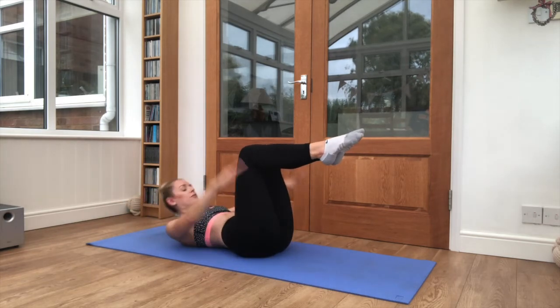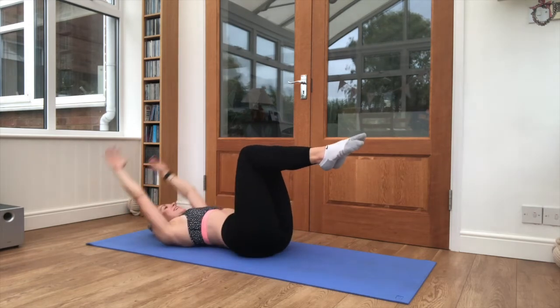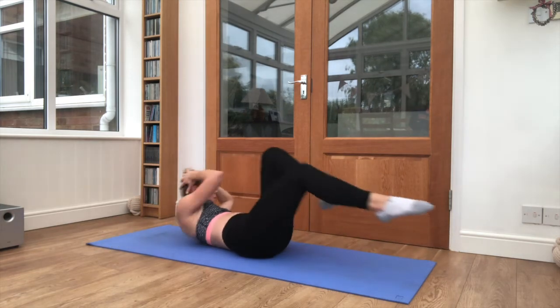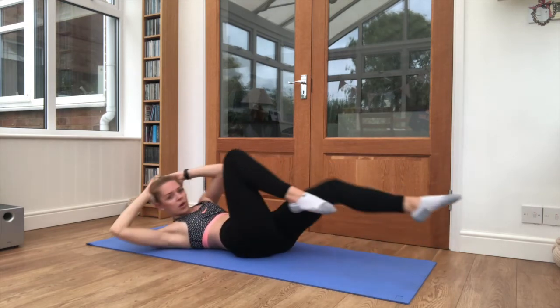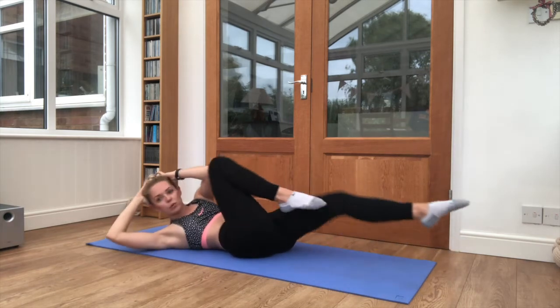Good, stay steady through your exercises, and relax — hands to your head, we're going into our bicycle crunches, let's go. Keep it nice and steady, one leg extends away from the body, the other one comes in and the upper body twists to meet the elbow.